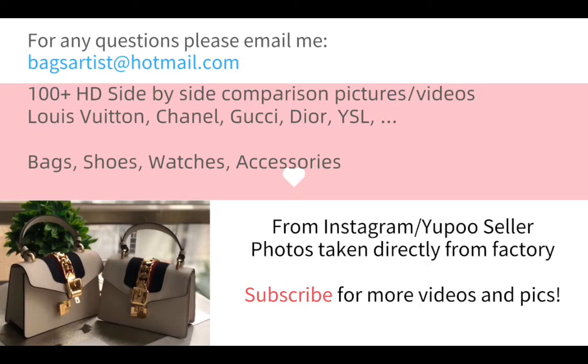All these pictures are selected from the factories where they buy the authentic items, take them apart, and make replicas out of the authentic ones. So all the details and all the parts are really close to the authentic. We have hundreds and thousands of high definition, side-by-side comparison pictures and videos of brands like Louis Vuitton, Chanel, Gucci, and Dior.